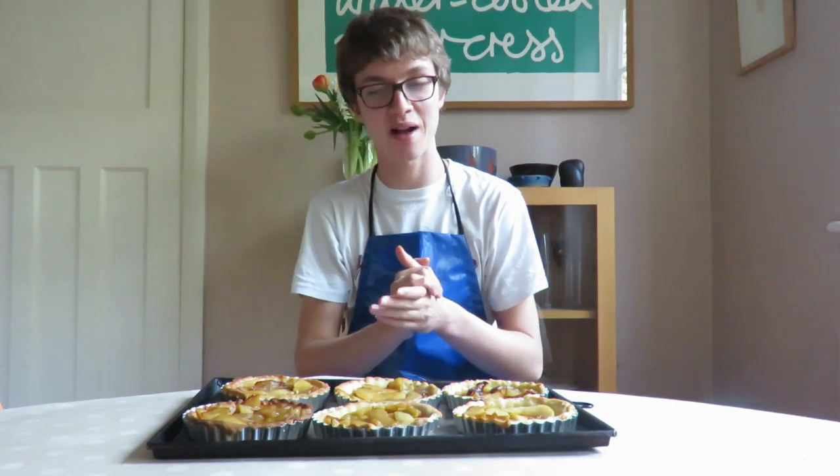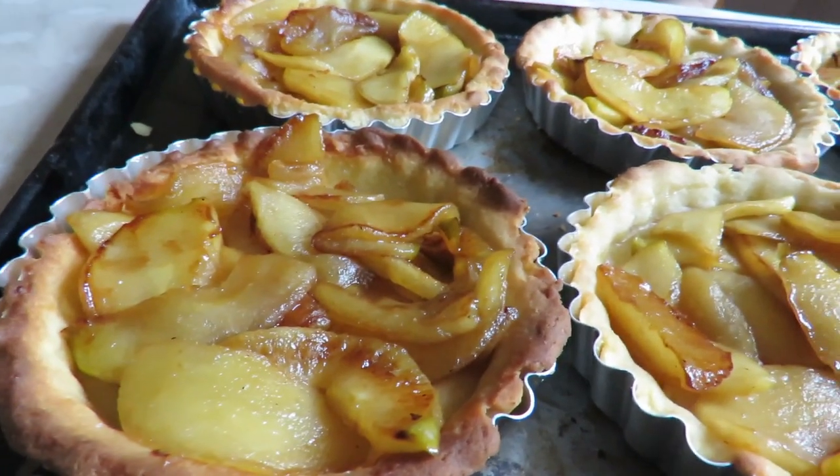Okay, so that's my apple tarts done — finito! I hope you guys enjoyed the video, and thanks for watching.